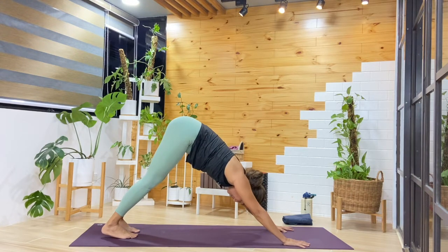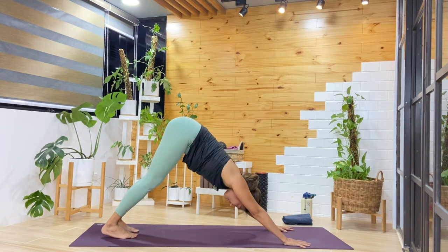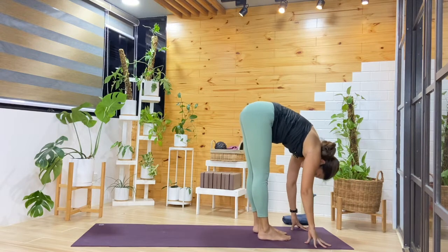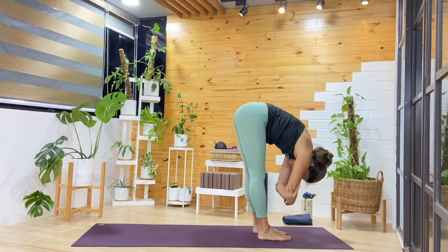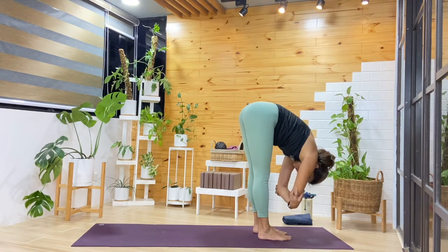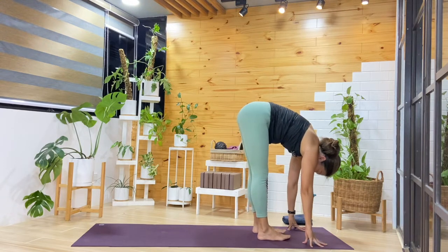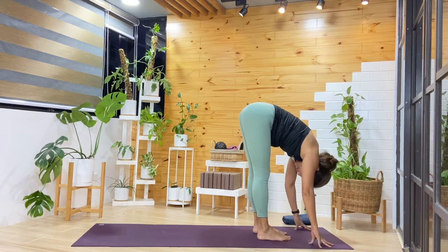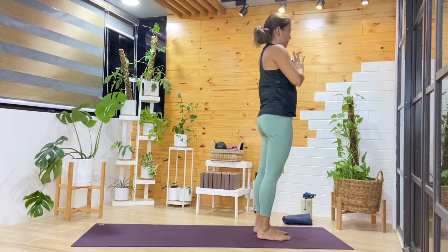As we stay in down dog, observe the breath. One more cycle here. Then from here, we'll make our way to the top of the mat. Once you're there, stay in the forward fold — just let your head hang. You can hold on to your elbows. I also like adding a swinging of the torso side to side. One more cycle, then we'll release. Inhale, come up halfway — you can press away from the shins or your thighs. Exhale, fold forward. Inhale, reach up, lengthening. Exhale, hands back by the sides.